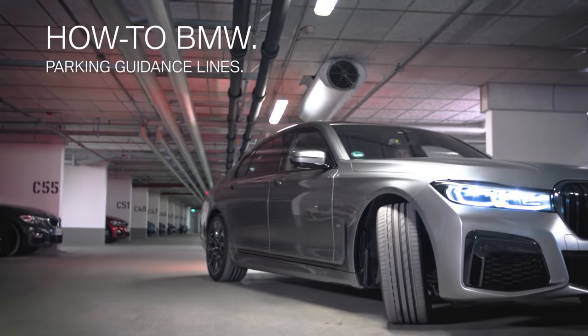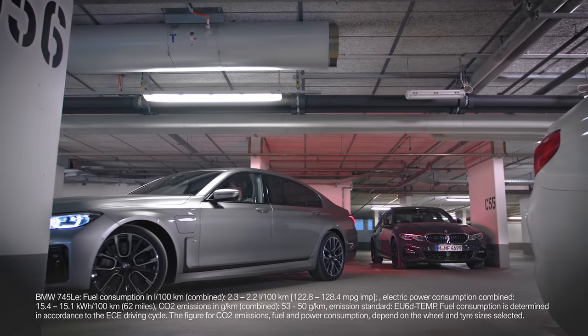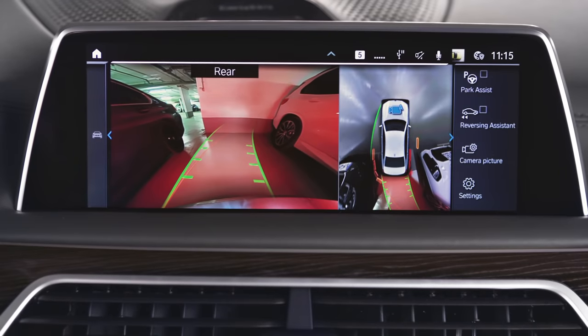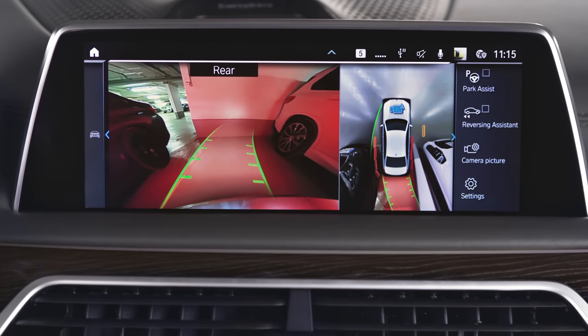When reversing in your BMW, vehicles equipped with a rear-view camera offer extra support with parking and maneuvering. In the control display, the area behind the vehicle is shown.